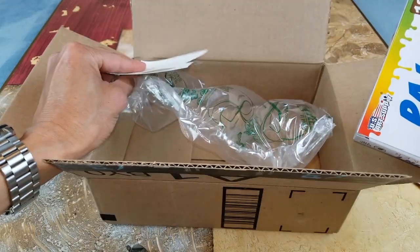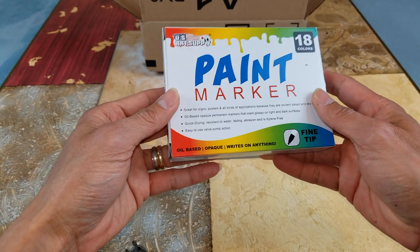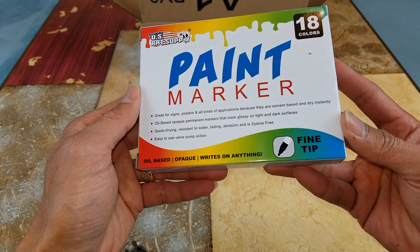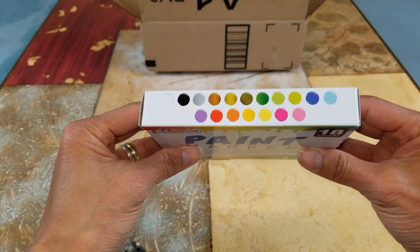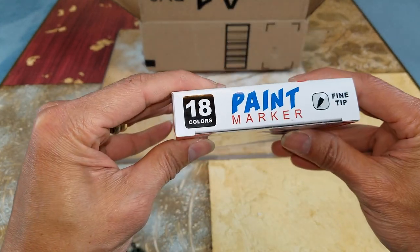So there's the bubble wrap — air bubble wrap. Wow, it looks kind of small. At first I thought it was bigger than this.